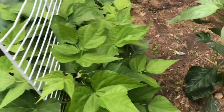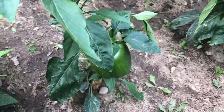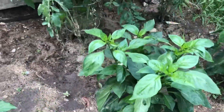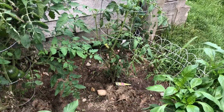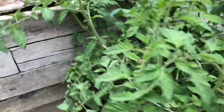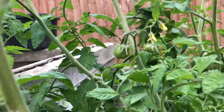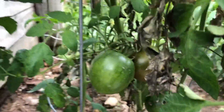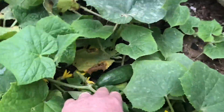Over here we've got some beans — more beans, beans — still got some peppers going. This tomato plant here wasn't doing too good, then we started giving it more water and it looks like it's flowering at least. And this one here has got tomatoes — oh, this one's turning red! We already took two tomatoes off here so far, and this one's going to produce a lot of tomatoes.